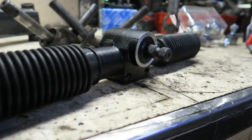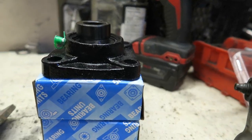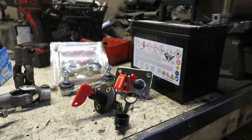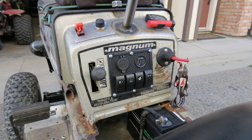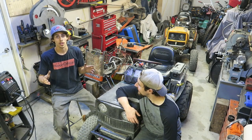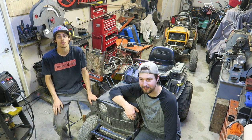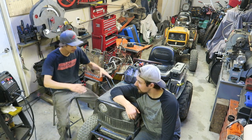Tony went to Princess Auto and picked up a new battery because we've had a couple of starting issues — and it's not solely the battery, it's based on a few wiring things. So in this whole build we're also doing a complete new wiring setup, and Nick's going to be coming in to help with that. This front axle mod is a great mod for any off-road mower, and we're going to be doing it right here on the channel over the next few parts.